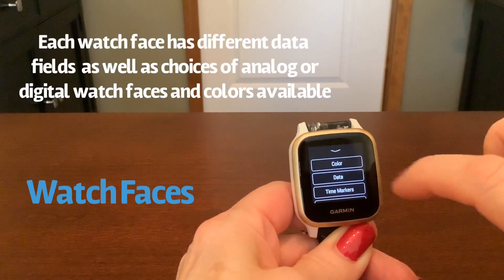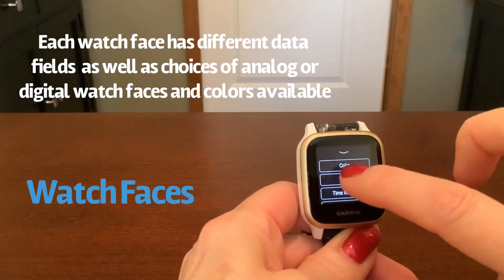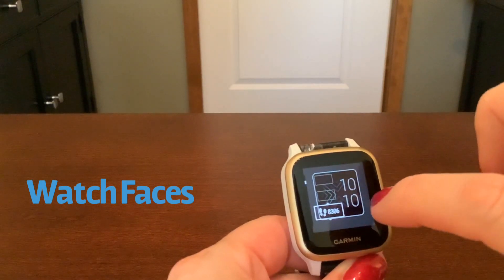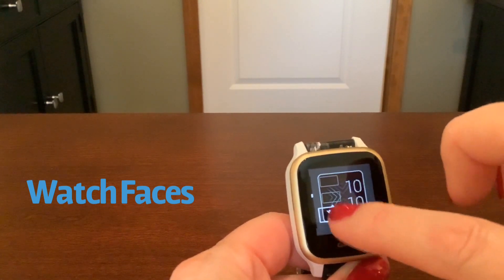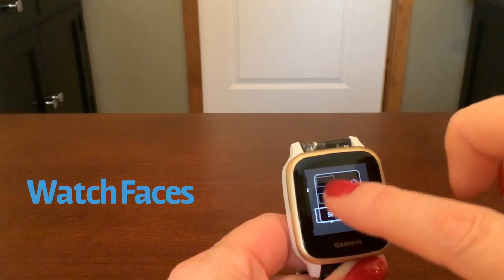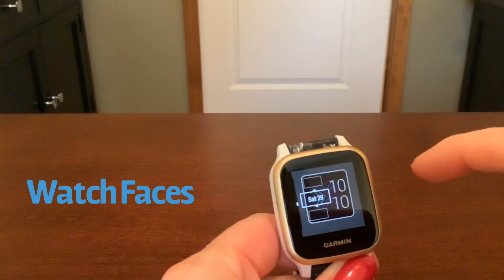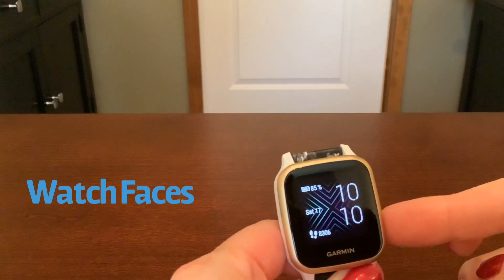I can tap edit. You can change colors, you can change the actual time markers — so the second and minute hand — and you can edit your data fields. Each watch face comes with some data fields. If I want to change the steps here, I just tap it, and each time I swipe up it's going to give me different data fields I can choose to have on this watch face, which is really nice. Most other smartwatches come with their own set data fields and you don't get to pick them. When I'm done, I can just hit the back button and there's my new watch face.